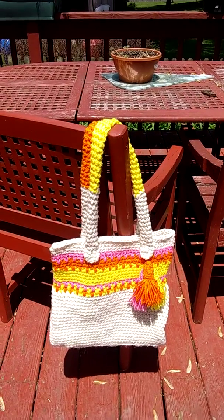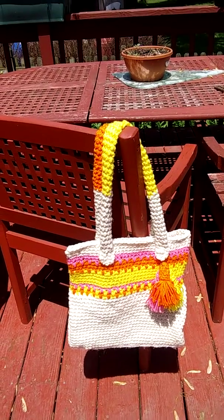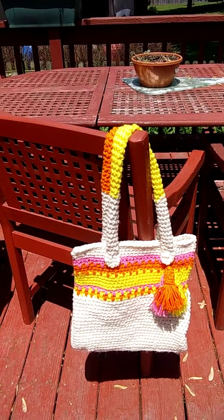Hi everybody! I made this beach bag. It's made out of Red Heart Super Saver yarn. I got yellow, orange, pink, and a cream color.